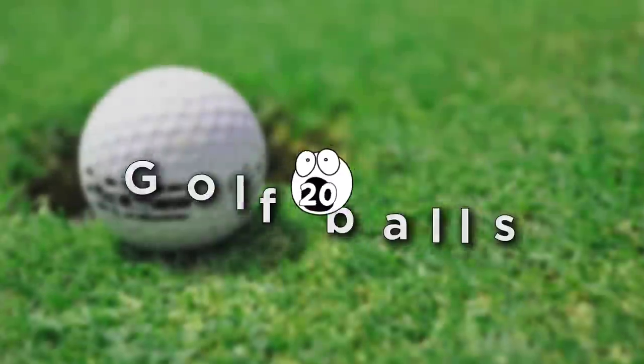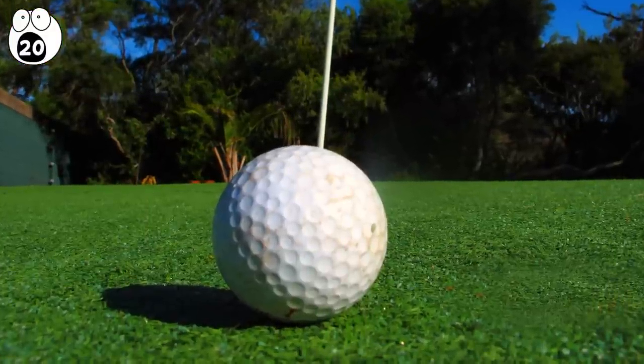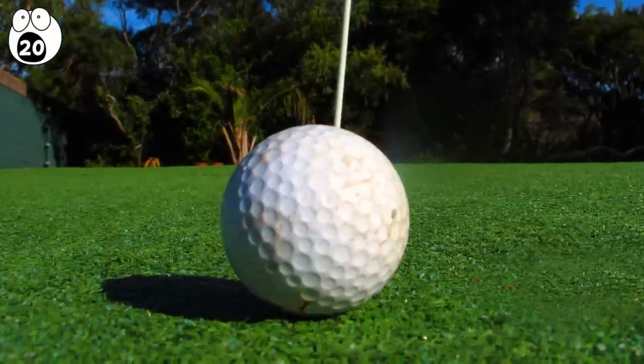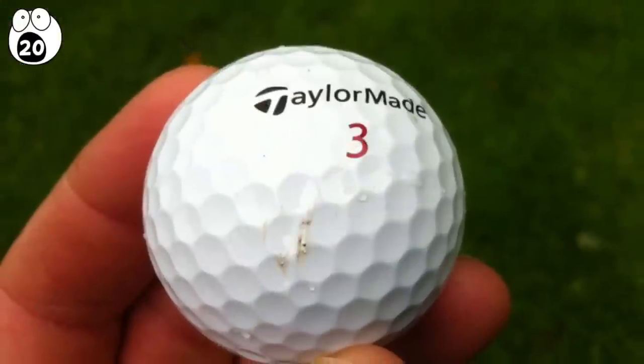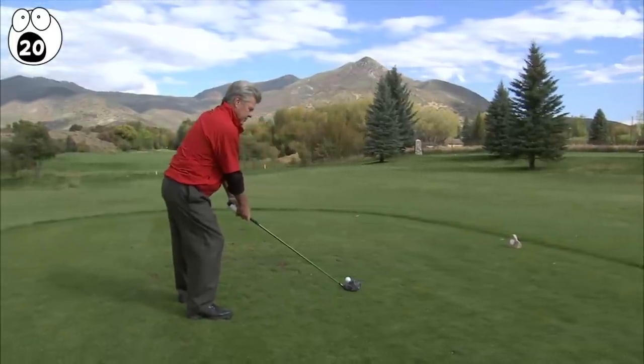Number 20: golf balls. White and pitted on the outside, we all know the texture features of the golf ball's exteriors. Inside and out, they're actually staggeringly well engineered and undergo many analytical tests to assess how far they travel, how stable they are in the air, and how quickly they rise and fall.